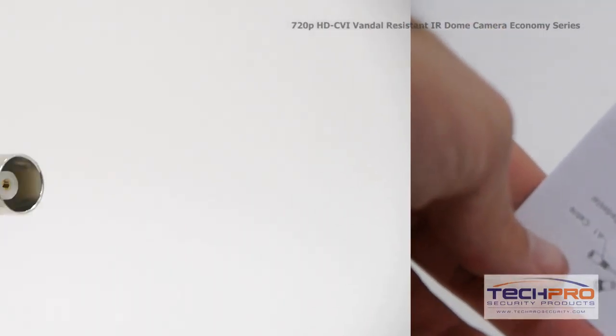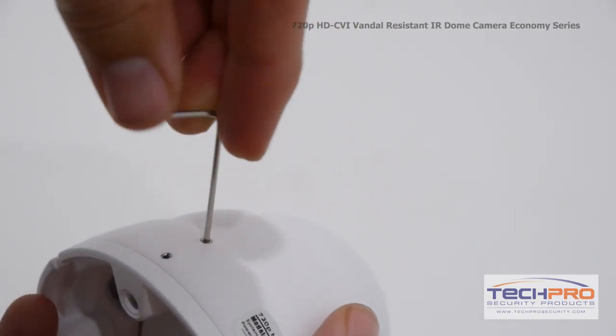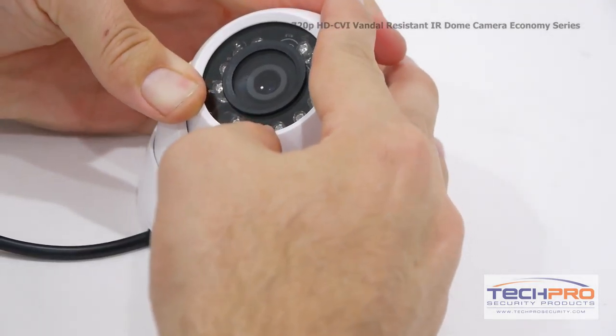The camera comes with a video output and a 12 volt DC power connector. Use the mounting screws included to mount the camera, then loosen the set screws on the side with the Allen wrench to adjust the angle.